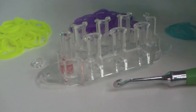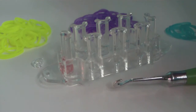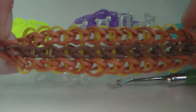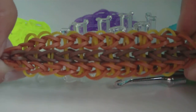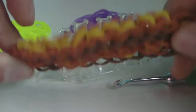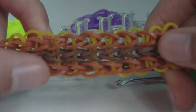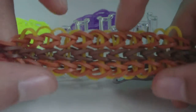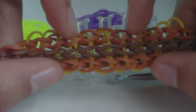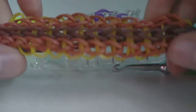Hi everyone, it's Jay Barnes, and in this tutorial I'm going to show you how to make this bracelet. This is my own original design. You might think it's just a triple single, but when you look closer, the middle single chain is going in a different direction than the two single chains on the outsides. This bracelet is called the two-way triple single.